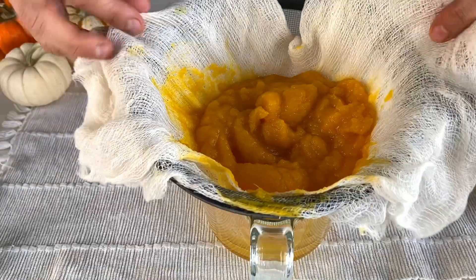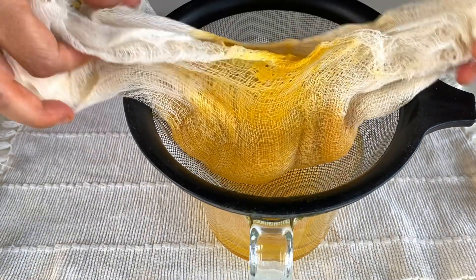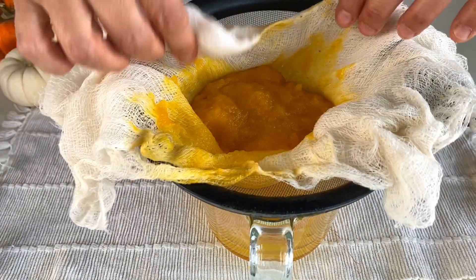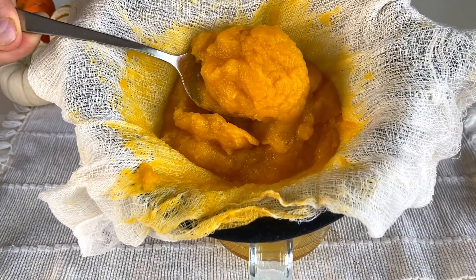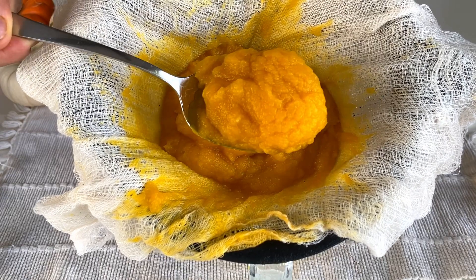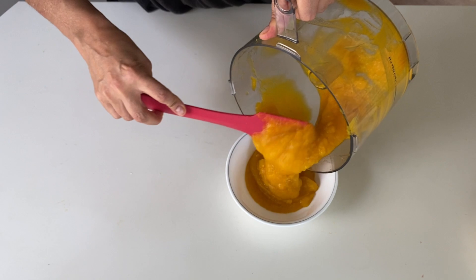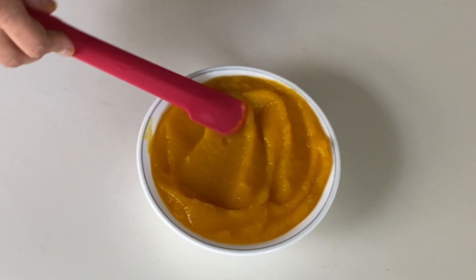You can lift up the cheesecloth and shake it down a bit too. This process can take a few minutes. Use the liquid that drains from the puree in smoothies or soups. Keep in mind, if you're making a soup with your pumpkin puree you don't need to go through this straining process — just use as is, since you'd be adding liquid to your soup anyway.